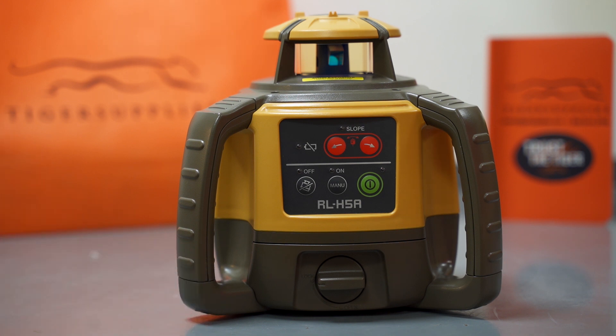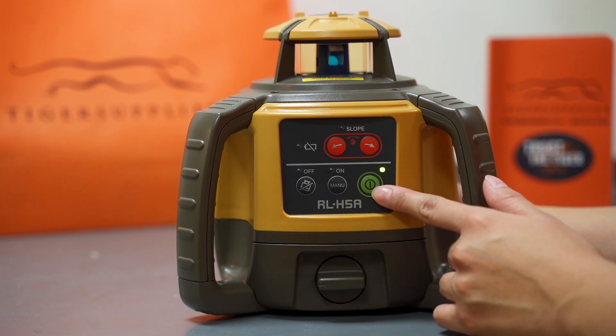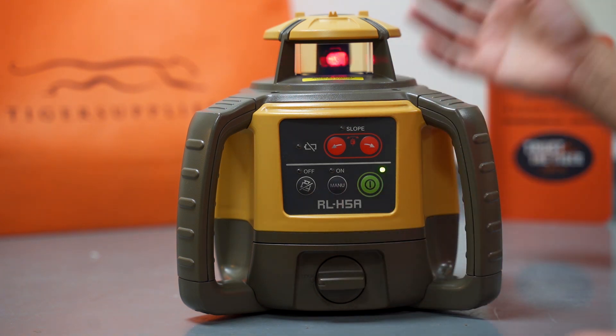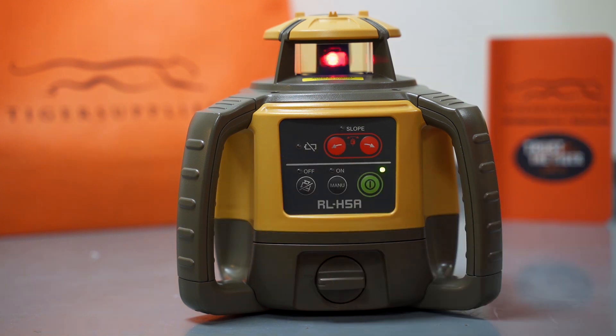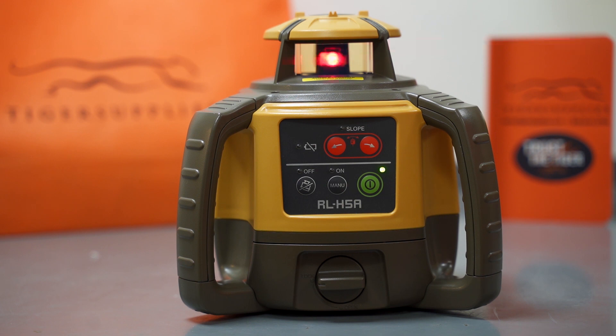When you first receive the H5A and you put your batteries in, you're ready to go. The first thing you want to do is turn on through the green button. Now you see the light blinked a little bit. Because we're on a flat surface, it didn't have to think so much — it was actually auto-leveling for you. After that process is completed, your laser will start spinning.